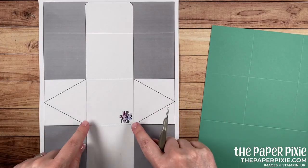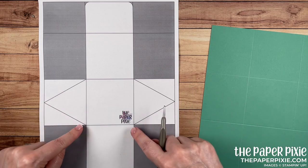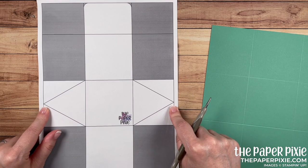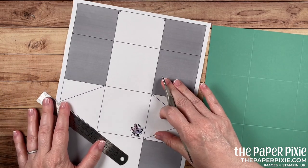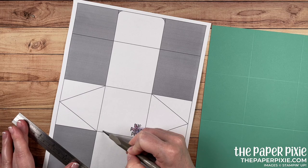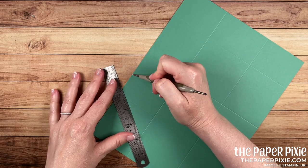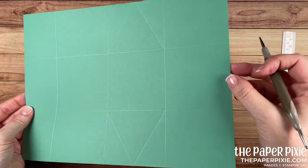Bringing in the template, you'll see these diagonal score lines — those are diagonally scored up to the tick marks we made at the four-and-a-half-inch mark. Using a ruler and the ball tip of my stylus, I'm going to score from the tick mark on the diagonal down to the next intersection of score lines. I'll show you on the template and then bring the paper in and do that.